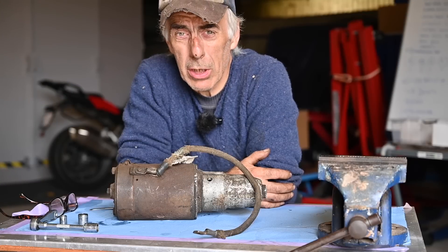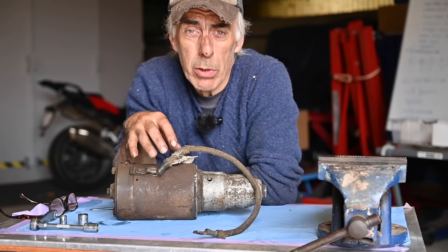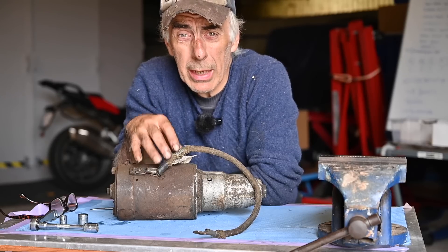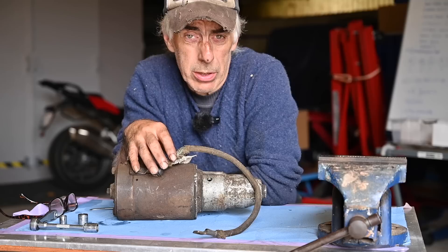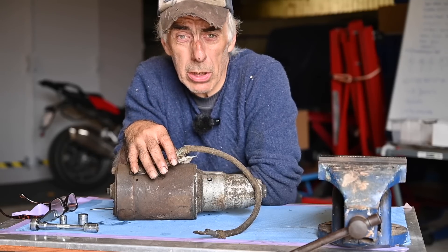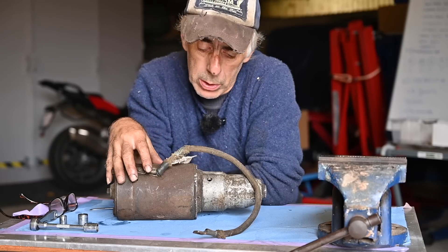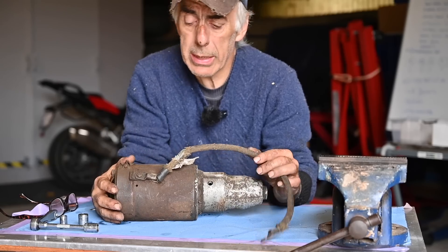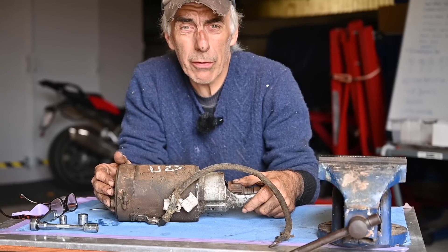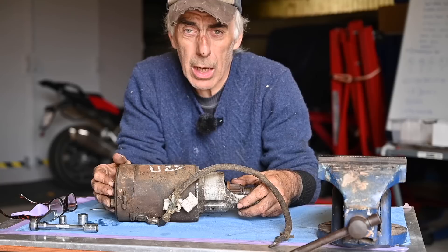Hello folks and welcome to the channel, or welcome back. In this video we're going to continue rebuilding, cleaning, and testing all the auxiliary parts that need to go on the engine of old rusty. In the previous video we did a reconditioning of the fuel pump, tested it and installed it. In this video we're going to work on the starter motor. It's a pretty heavy unit — I don't know if it's 12 volt; I suspect it's a 6 volt starter but we'll find out.